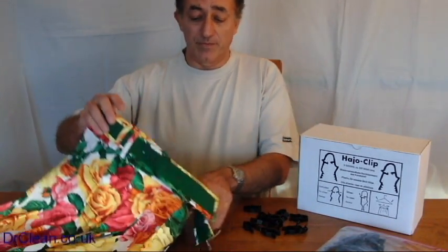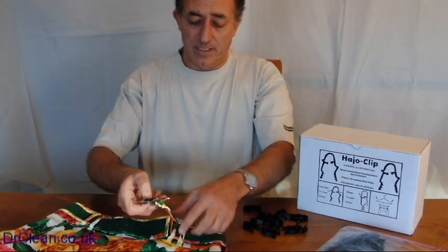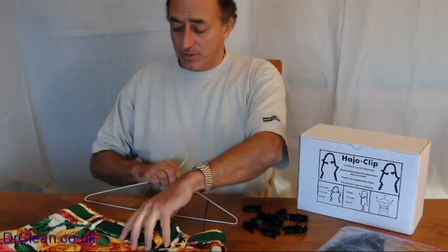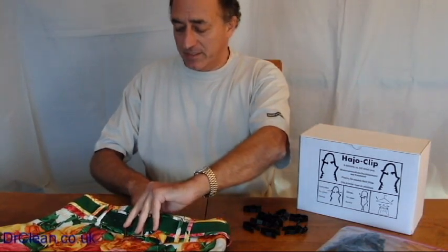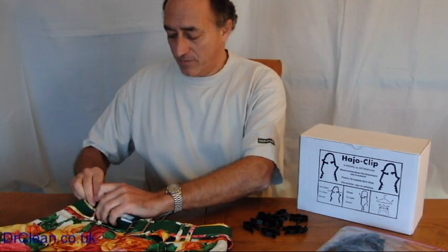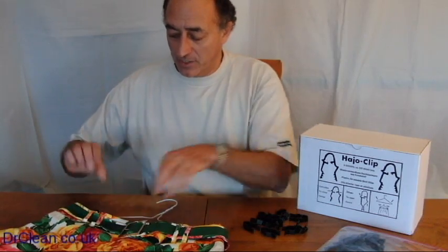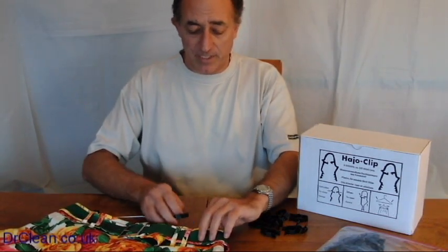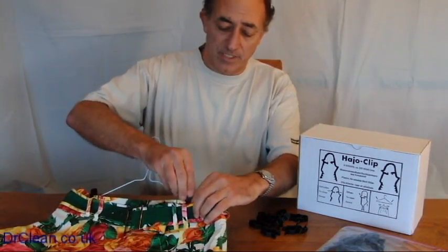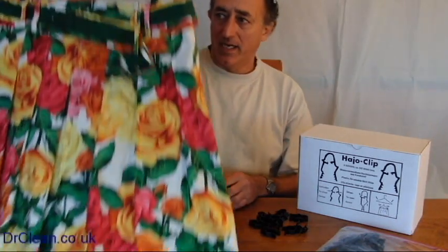So how does the hey-ho clip work? Well it's quite simple. Here we have a skirt and we'll lay the skirt out - you can do this standing up or laying it down. We'll put an ordinary wire hanger behind the skirt and a hey-ho clip around the skirt and the hanger. Just squeeze the clip together and it's done, and on the other side squeeze the clip together and it's done.